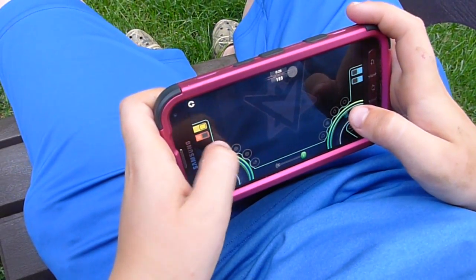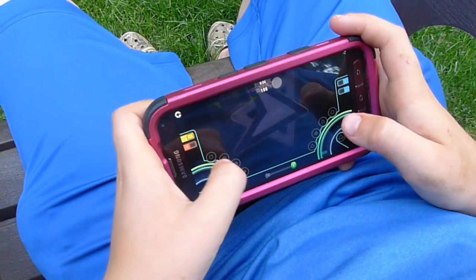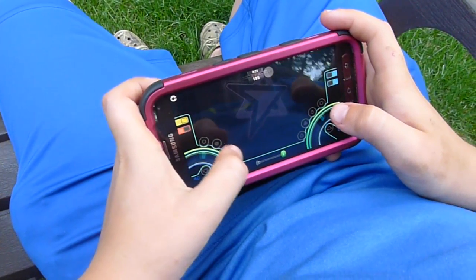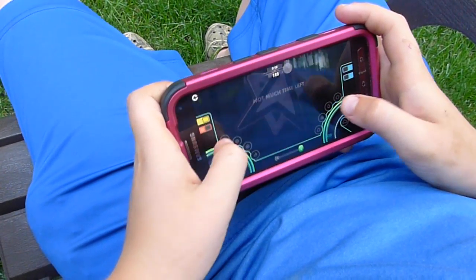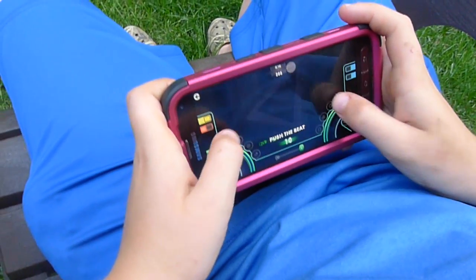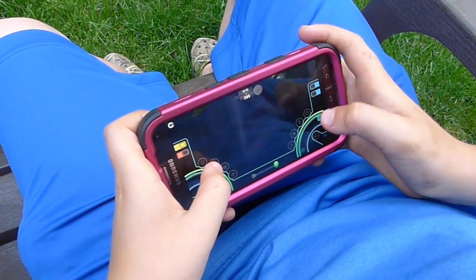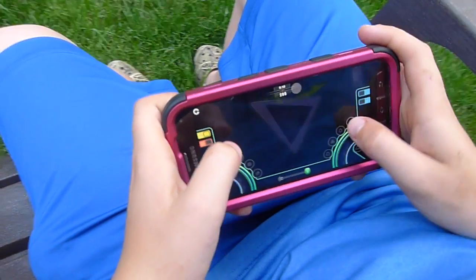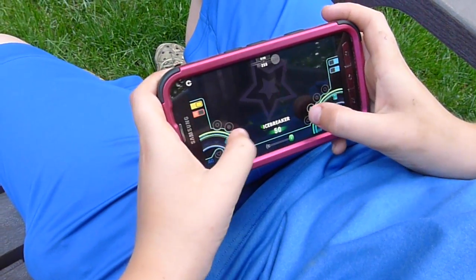He also has a two-player mode, so you can go head-to-head with another DJ. They have pop music, dance, holiday — a variety for everyone.